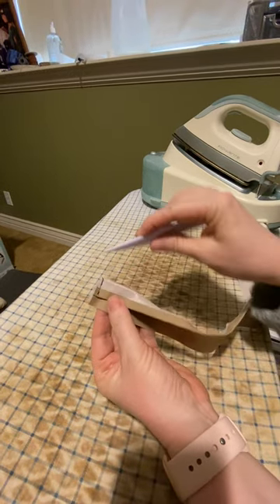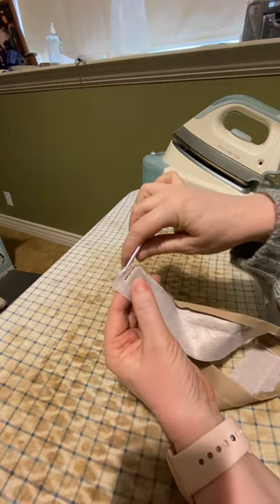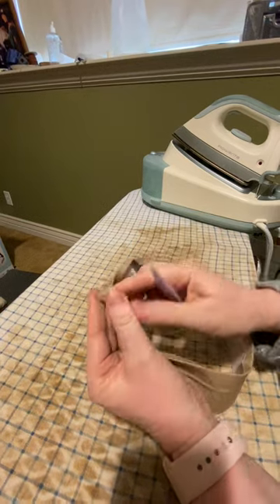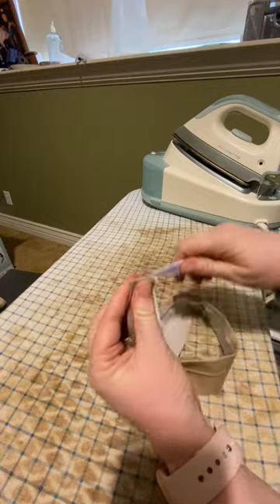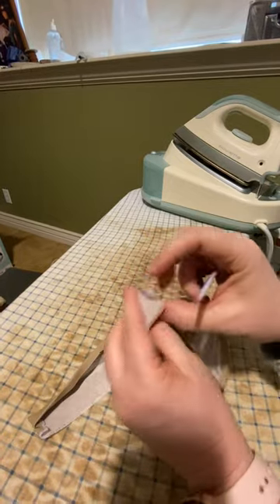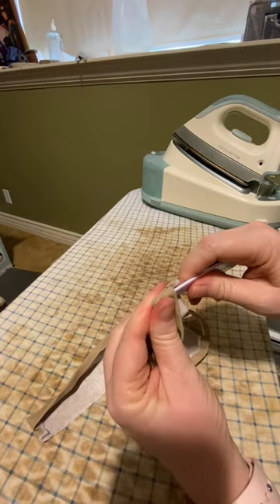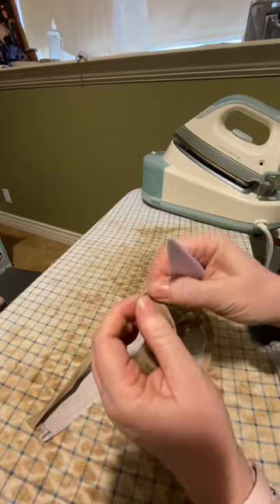I've sewn them on this corner, I've clipped out my corner, and I've done that on both sides to just minimize the seam allowance. I'm going to use my point turner and turn these right side out to get my corners nice and sharp. You can see that finishes off the edge of the waistband so it's ready for a button or a buttonhole, and it's got a nice sharp corner.